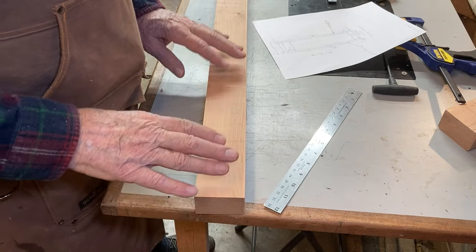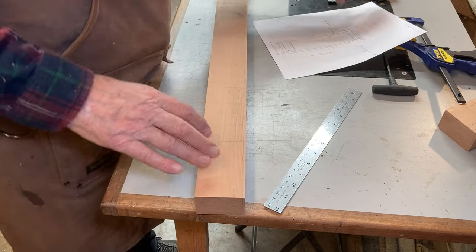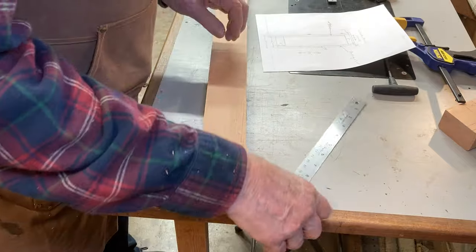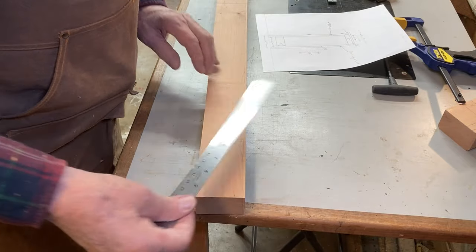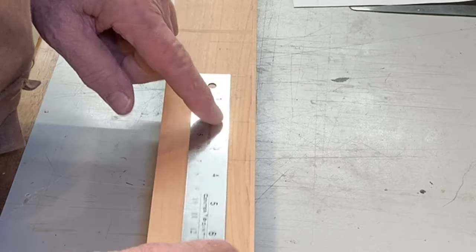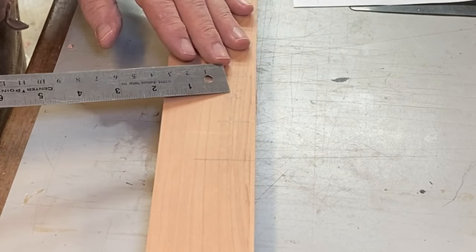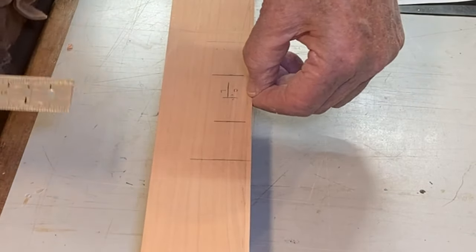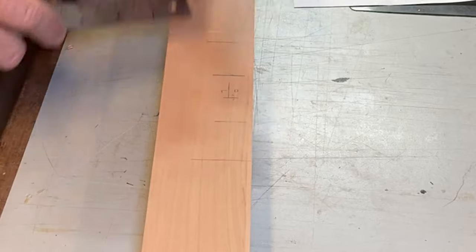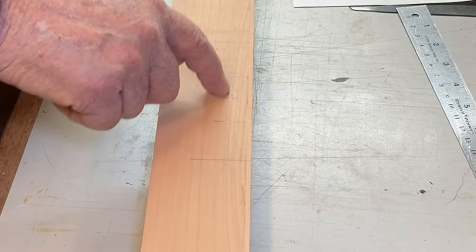Next, it's time to lay out for the mortises in order to cut the tenons for the side panels. The bottom rail is going to be 5 inches wide, so I mark out 5 inches as the overall width. I want the mortise and tenon to be 2 inches wide. I find the center line between the outside of the board, mark that, and the rail is going to be a quarter of an inch in from the front. I find the center line and then I'm going to make a 2-inch mortise.